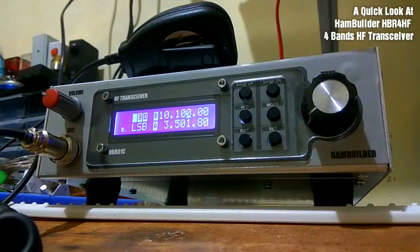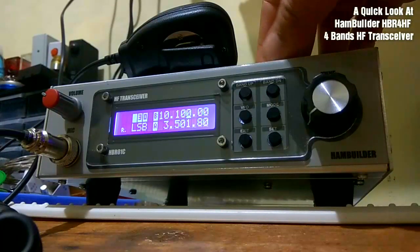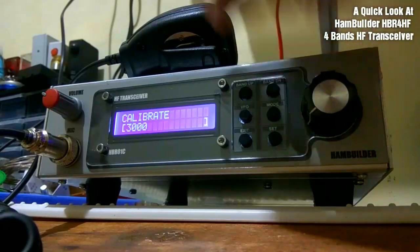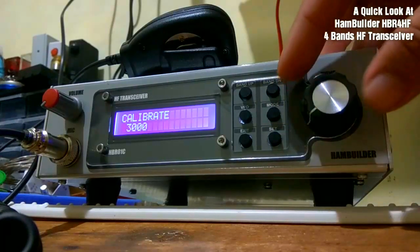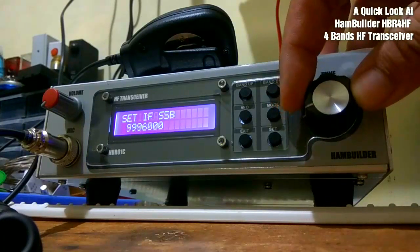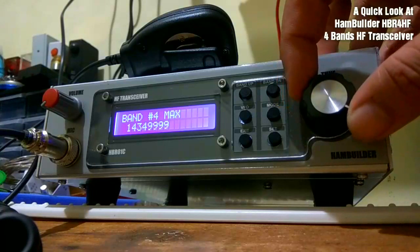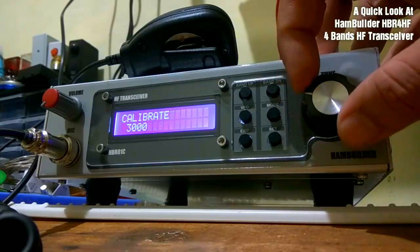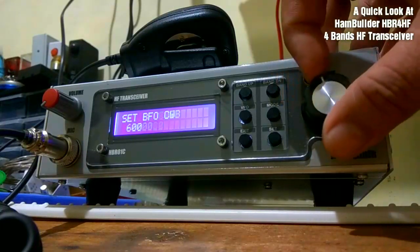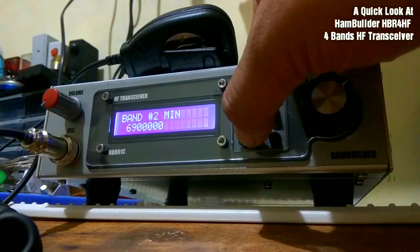That covers VFO A and B. Let's take a look at the settings. You can browse the settings by turning the tune button — there's plenty of options you can adjust, but only if you know what you're doing. Let's exit the settings menu.